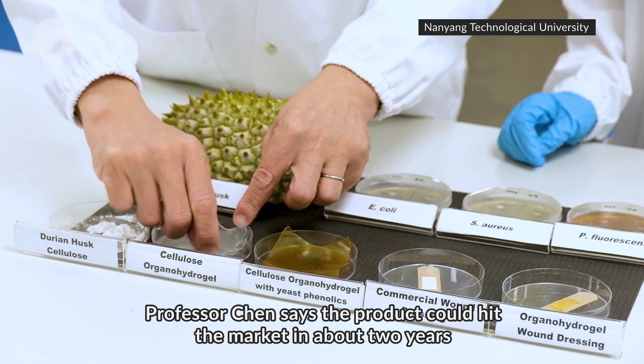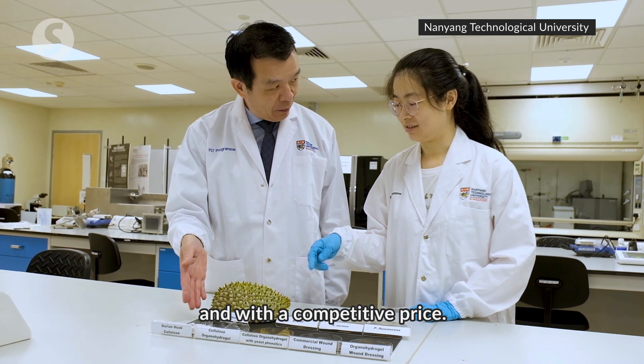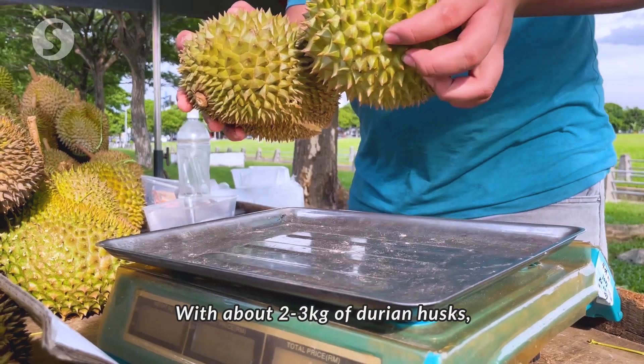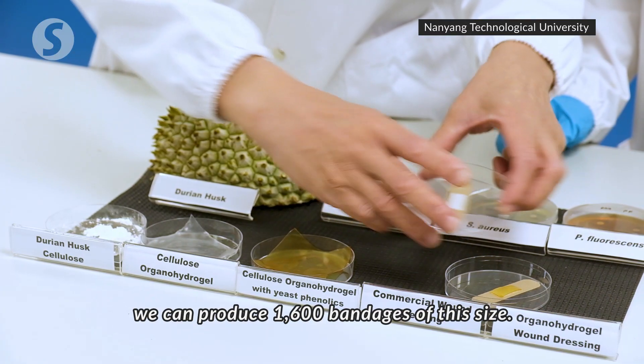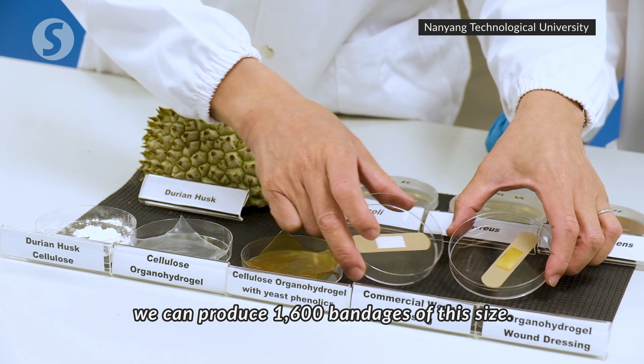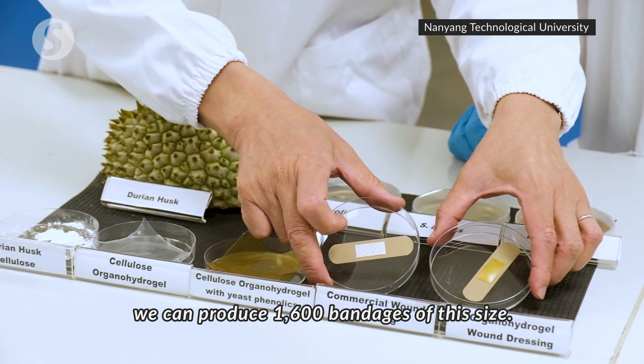Professor Chen says the product could hit the market in about two years and with a competitive price. With about 2-3 kg of durian husk, we can produce 1,600 bandages of this size.